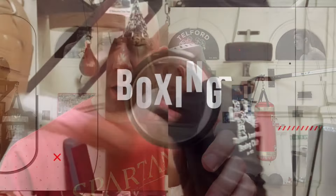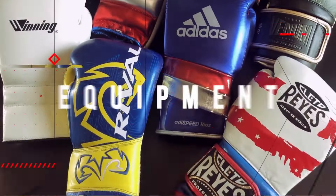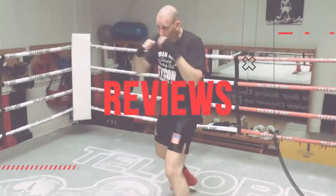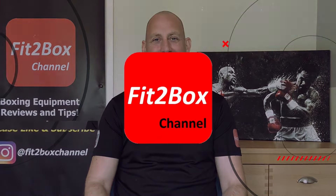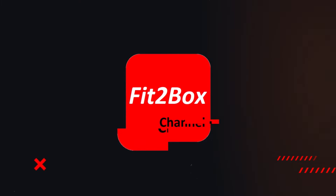Today I've got a very special massage gun from Bob and Brad. This one has got heat and cold therapy. Hello and welcome to Fit2Box channel. I'm Coach Simon and here on Fit2Box channel I bring you all things boxing equipment. Today is another massage gun from Bob and Brad.